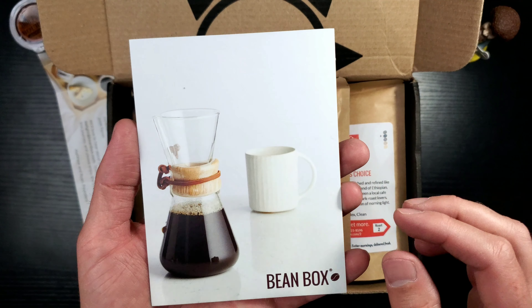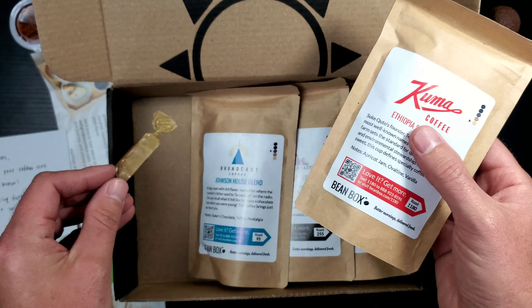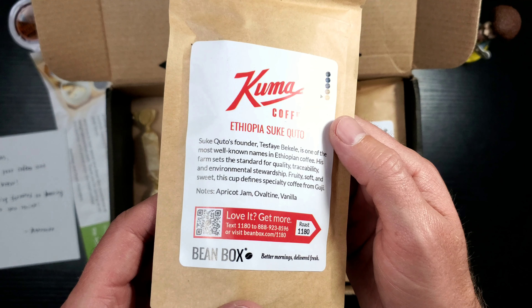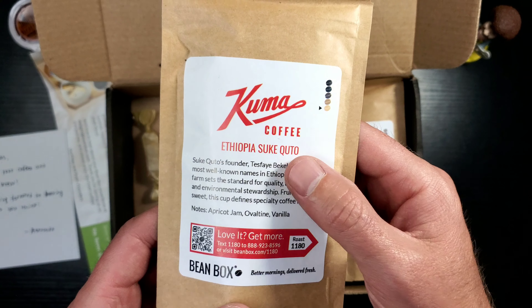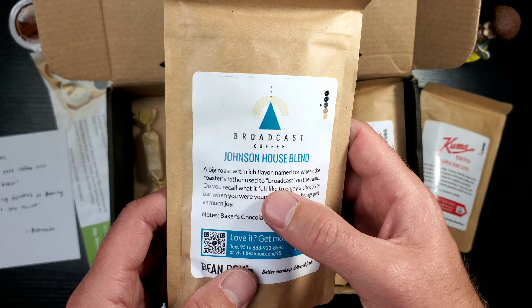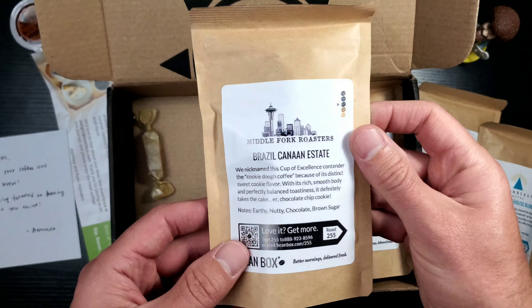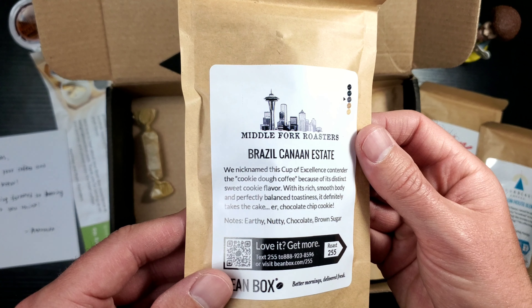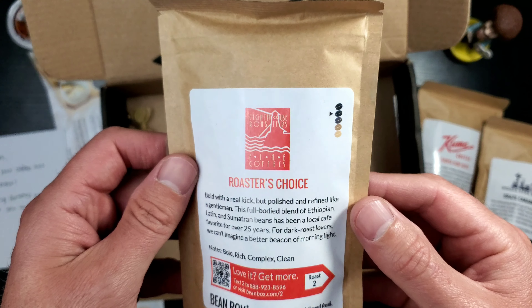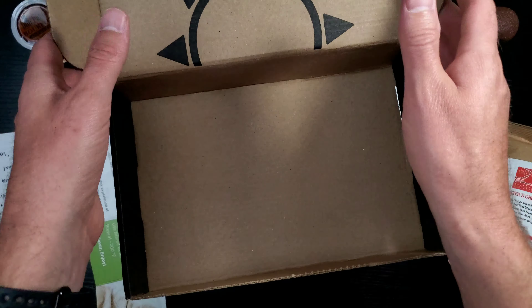Amanda, you definitely will. Very nice. Hot dog! Very, very nice. Kuma. Broadcast. Johnson House Blend - that is very, very cool. Brazil. Roaster's choice - very, very nice. And a little candy. Thank you, Amanda. Yummy.